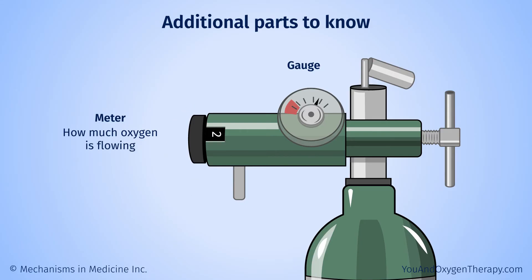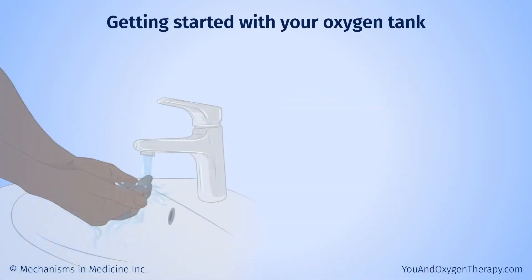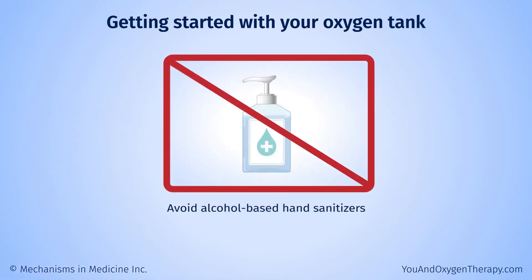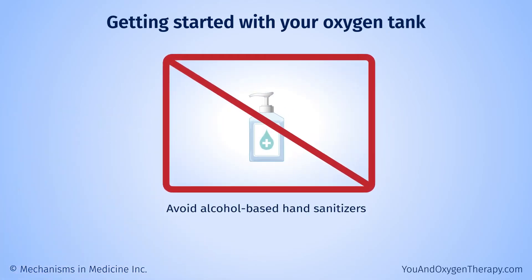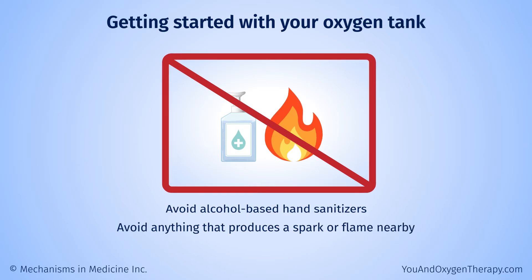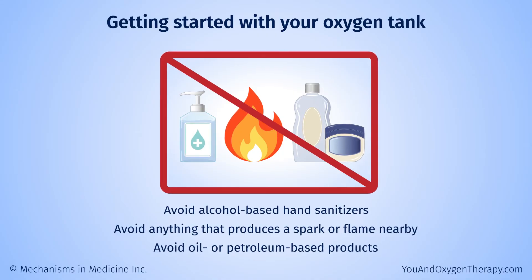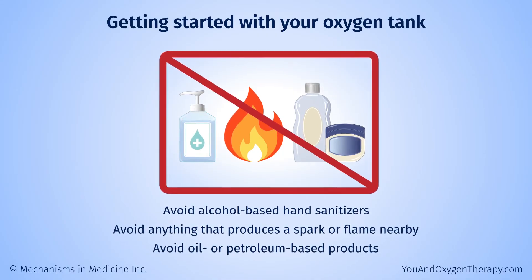Before using your oxygen tank, it is a good idea to check that everything is working correctly and the tank is full. Wash your hands before working with your oxygen tank. Avoid alcohol-based hand sanitizers. Avoid anything that produces a spark or flame nearby. Also avoid using oil or petroleum-based products on your lips, nose, hands, or face.